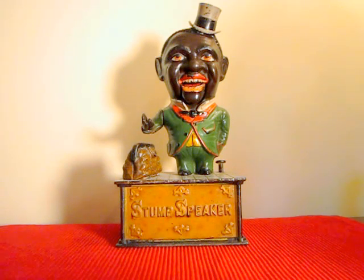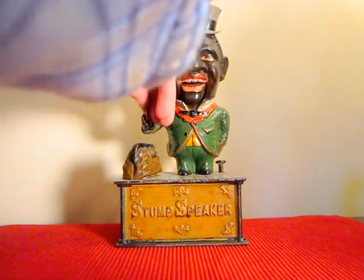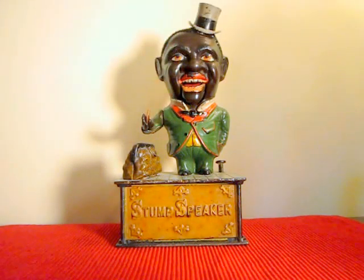In order to operate, place the coin in the figure's hand and press the lever. He lowers his hand and drops the coin into the satchel, and at the same time his jaw moves during the action.